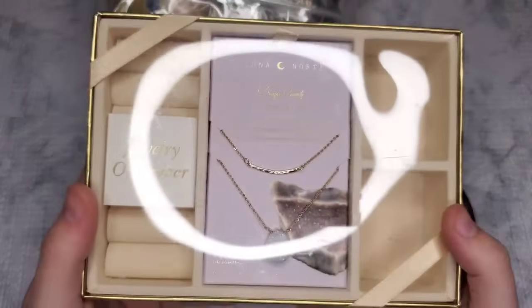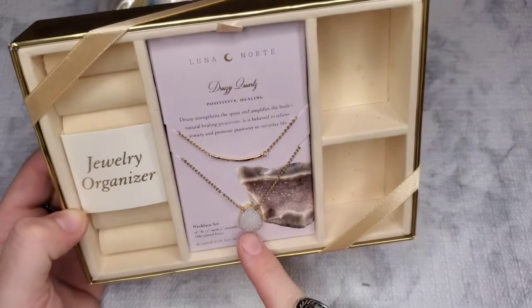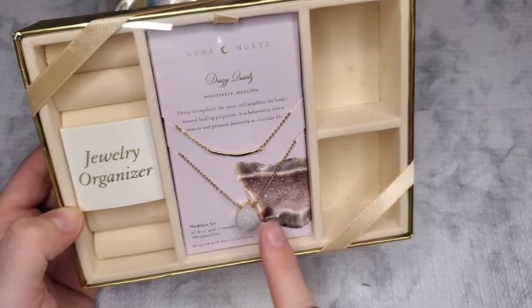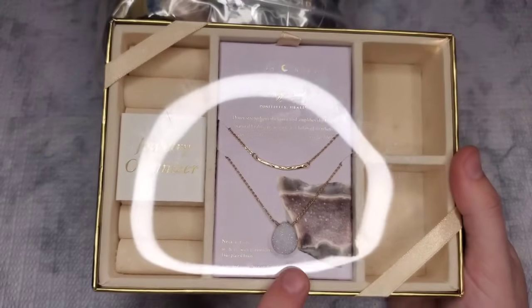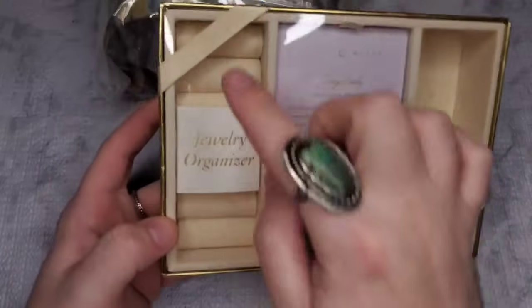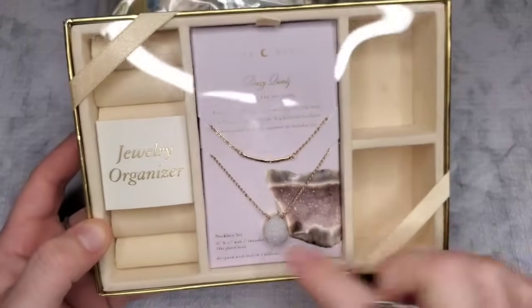Next is something really cool: Luna Nort, which is a really good brand to keep an eye out for — sometimes you can find it at TJ Maxx or Marshalls. Luna Nort does genuine natural stone jewelry. This is a druzy, said to be good for positivity and healing. It's a necklace set so you get two necklaces — 14 karat gold plated, one is 16 inches and one is 17 inches with a two-inch extender, designed with love from California. Someone has this listed on Poshmark for $60, but there is a little discoloring on the jewelry container, so my subscriber price will be just $20.